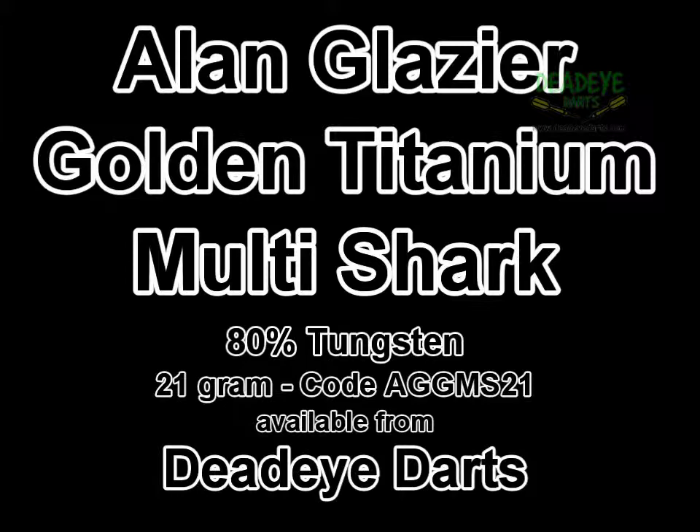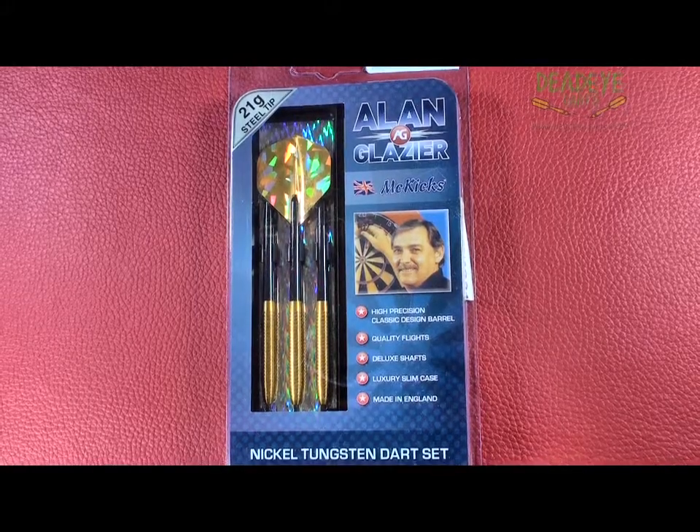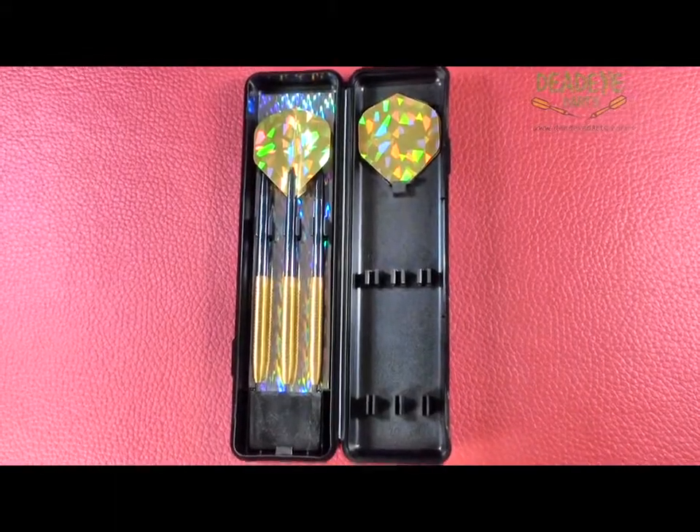Today we are reviewing the McKicks Alan Glazier Golden Multi Shark 80% Titanium Tungsten 21g darts, which are available from Deadeye Darts.